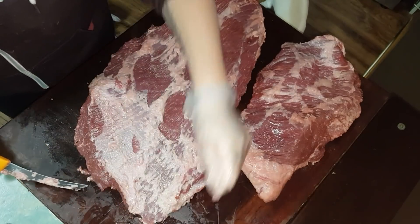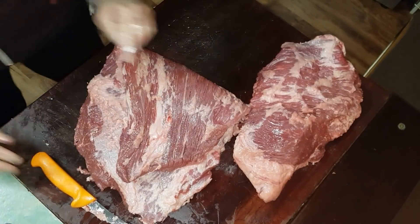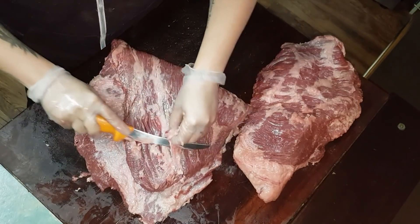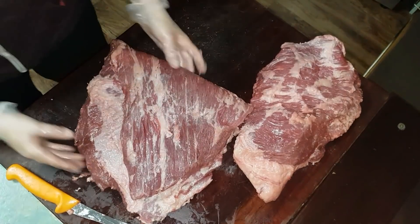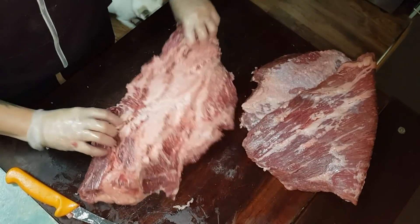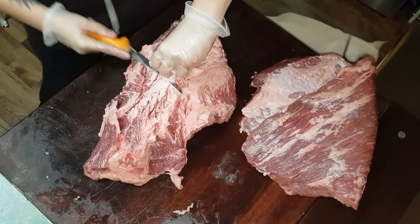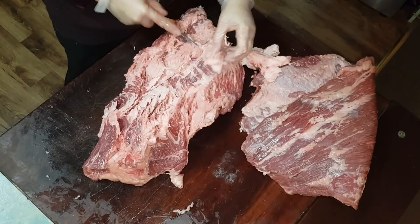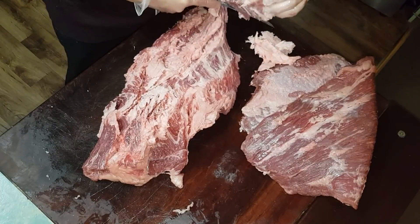Lately I've just been rolling the flat up and cling wrapping it. I don't mind leaving a bit of fat on it, that's fine. And our point — same thing. As a butcher this would probably be a bit neater, but I'm not so it's not. You can see the difference in the meat there compared to the flat — just how marbled it is.